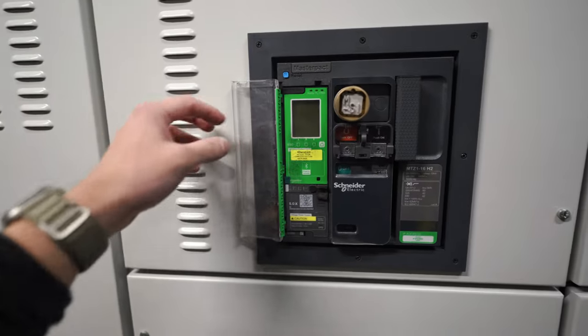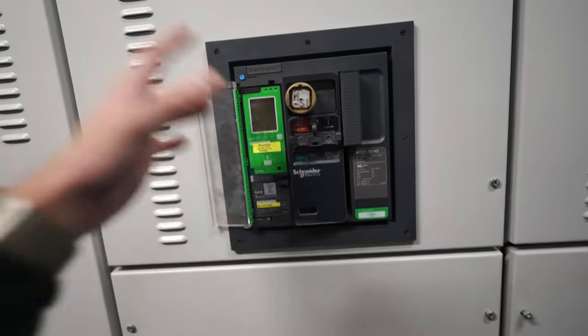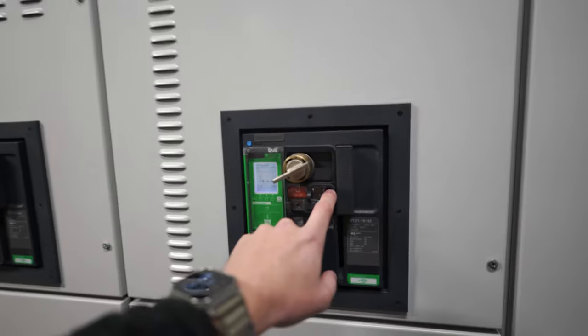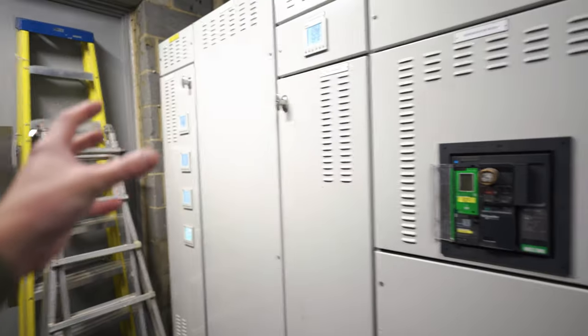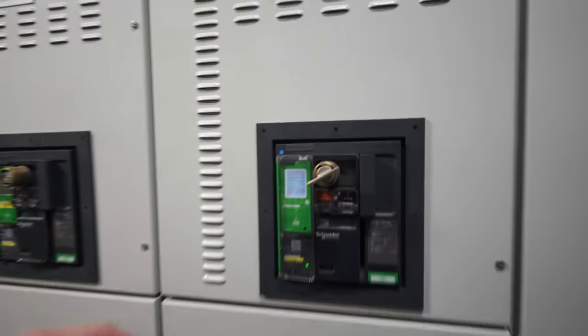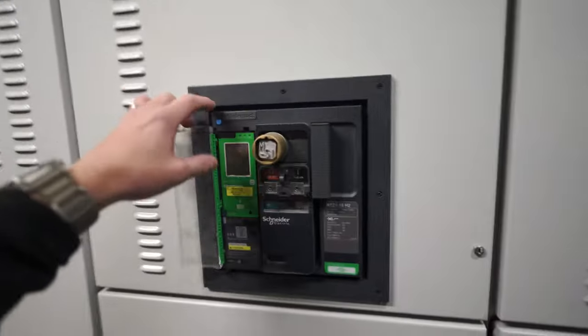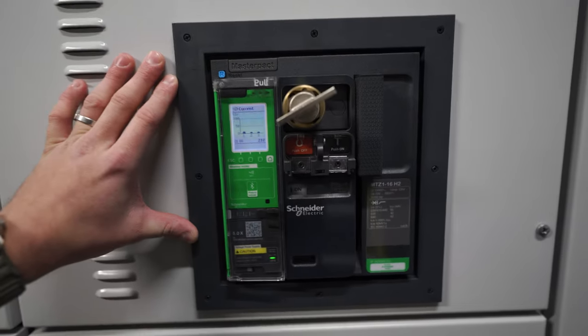This is a dead switch. It looks a bit dirty but this is a dead switch because this is for a generator supply - so if you lost the supply to the building you could connect a generator in there, turn this off, remove the Castel key, put it in here, turn this on and supply the building from a generator. That Castel key means you cannot have both of those switches on at the same time, which is pretty smart. But yeah, this isn't in use so we're going to ignore this - we're just focusing on this main incoming ACB today.